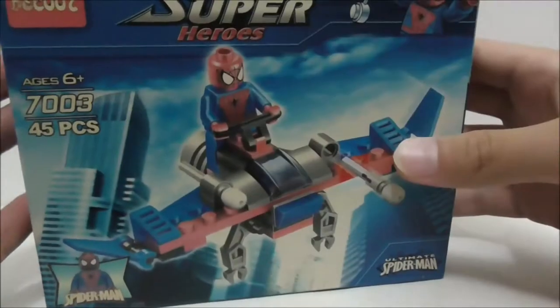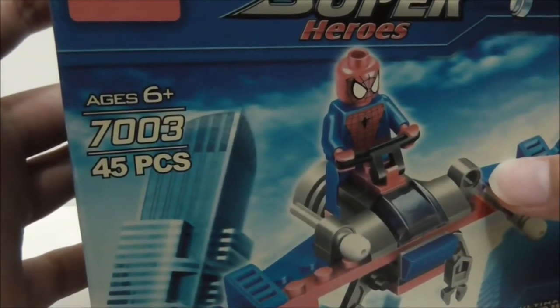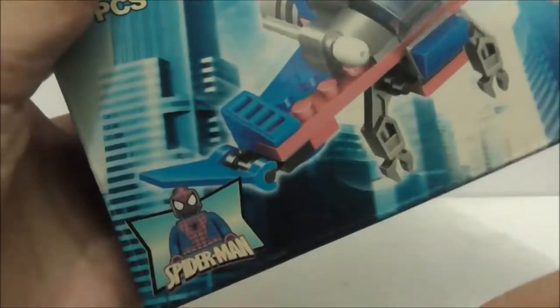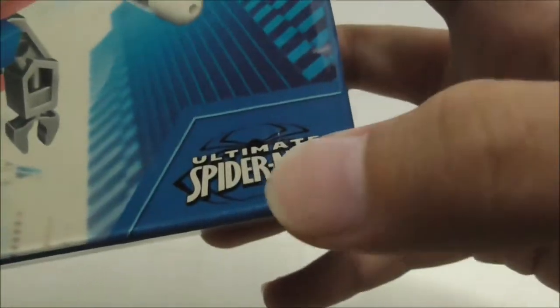Hey guys, this is a review of the Deku Link Blake Marvel Super Heroes Ultimate Spider-Man Glider. This is the box right here and as you can see it's recommended for ages 6 and up. This is set 7003, comes with 45 pieces and 1 minifig which is Spider-Man, and you got the Ultimate Spider-Man logo right here.